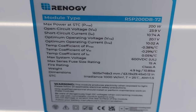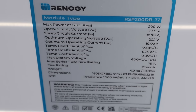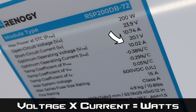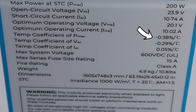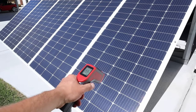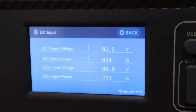On the back of each panel you have the specification sheet. Peak power is 200 watts. Open circuit voltage is 23.9 volts. Short circuit current — if you short the positive and negative — is around 10.74 amps. Under optimum operating voltage and current you get 20.1 volts at 10.02 amps, right around that 200 watt level. The temperature coefficient shows that every degree above the 25°C lab standard, you lose around 0.38% of power output — which lines up with our testing, since the panels were at 159°F and we lost around 15% power. This panel is also rated at 15 amps, so you want to use a 15 amp fuse when these are connected together.